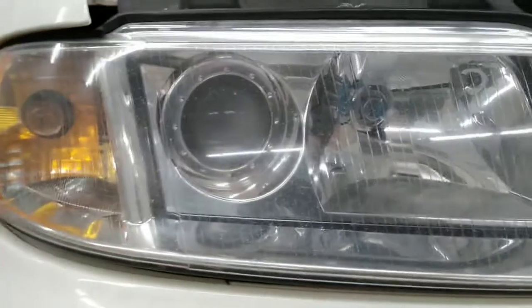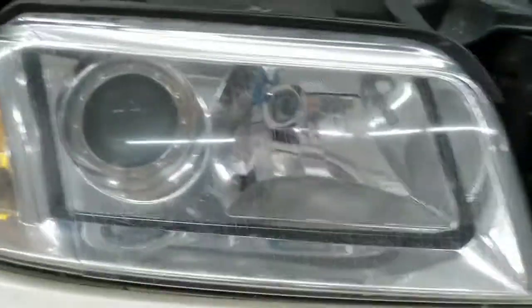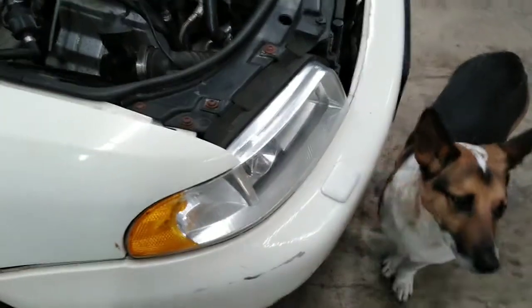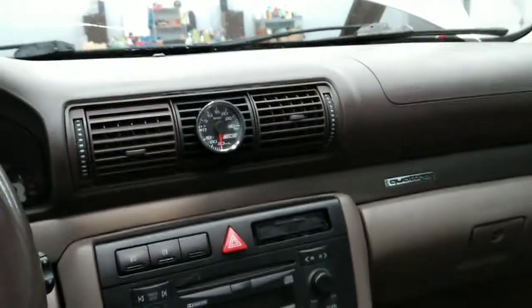Next I'm gonna put these yellow bulbs in for the high beams, trading out the blue ones. I'm gonna do the same theme in the purple car — blue low beams, and this car has HID low beams, so I'll do the yellow high beams, which will be nice especially when it's raining out.